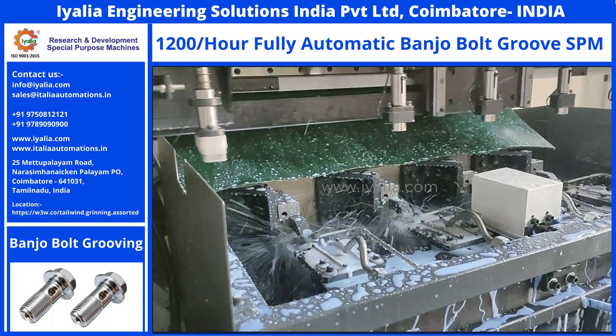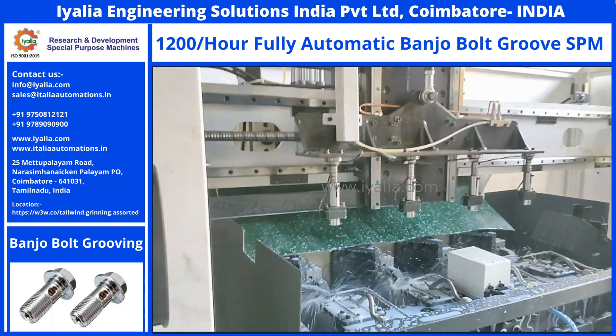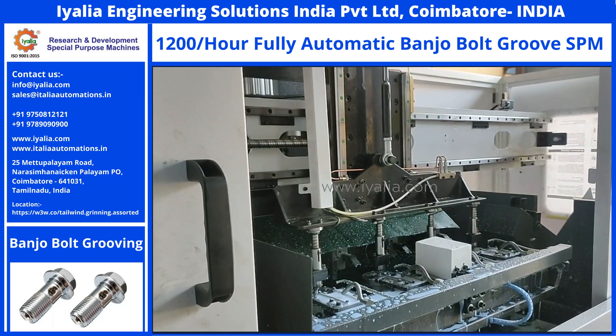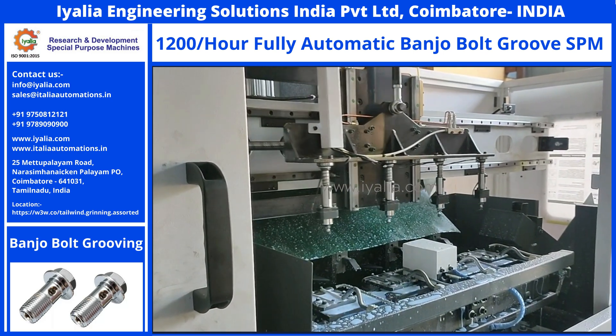You can also save more time and use your human resources in a better place. A similar type of component that needs turning, drilling, and threading can be done with CNC controls also.